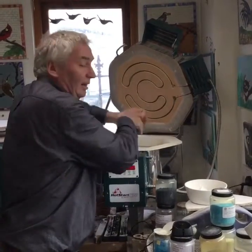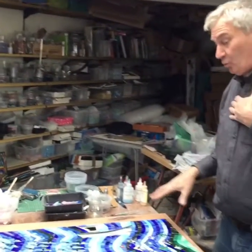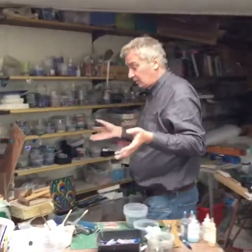Over here are my enamel kilns, my ceramic kilns. This is the table where I make my mosaics. We've got a lovely new skylight. Over here is where we cut the glass.